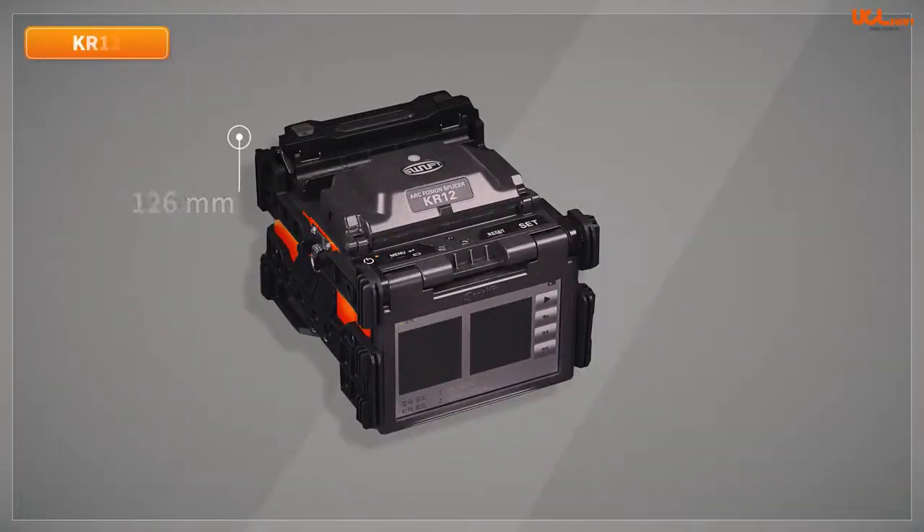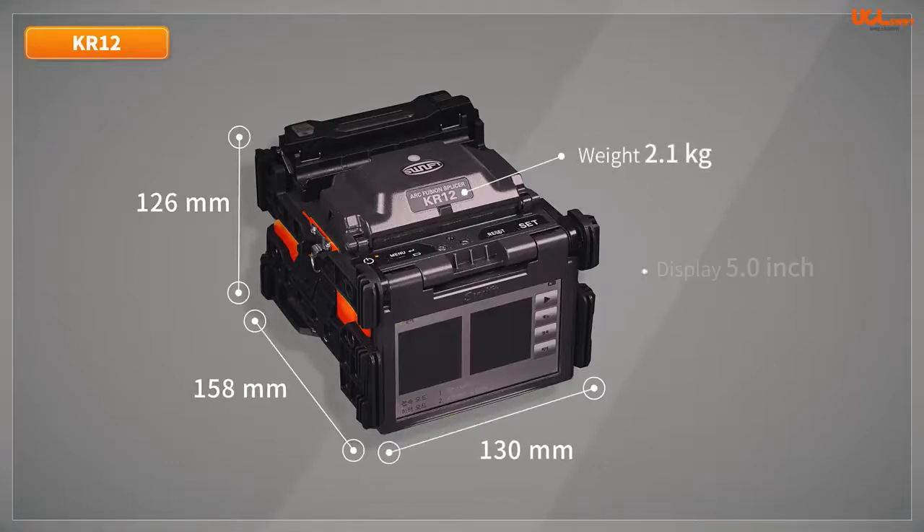The dimensions of the KR12 are 130mm wide, 158mm long, and 126mm high without the rubber bumper. It weighs 2.1kg and is equipped with a 5-inch color display.